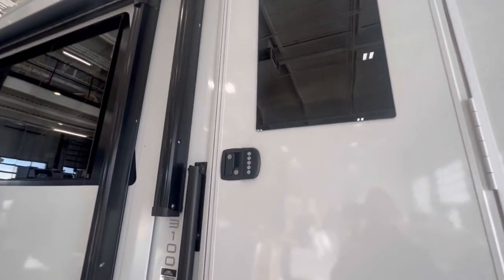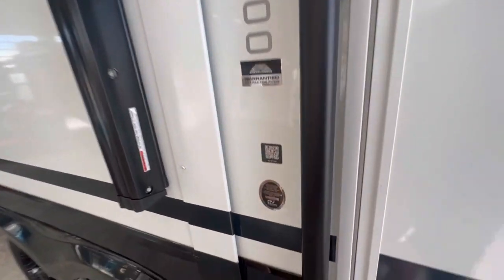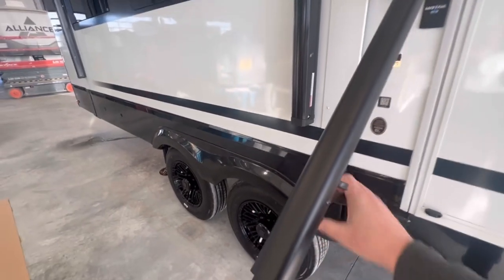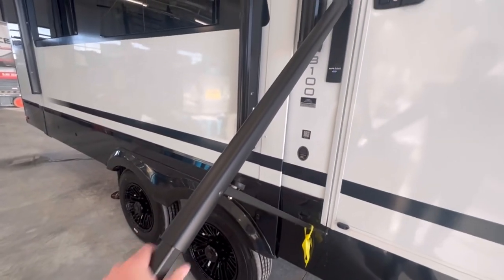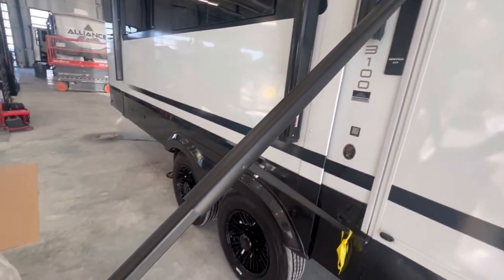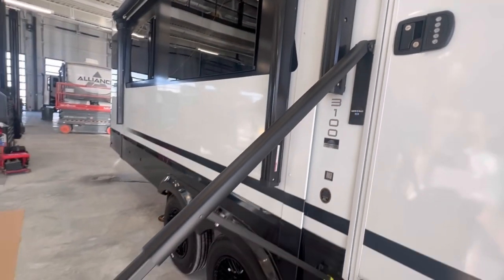Here at the entry door, they did option in a password lock, which is always nice to see. This grab handle I haven't seen before — it pulls out and slides down, giving you a nice powder-coated solid grab handle instead of the ones that kind of flip out. Those have always been a little plasticky. This one is made by Moride — the safety rail is super nice, super durable, and super clean.